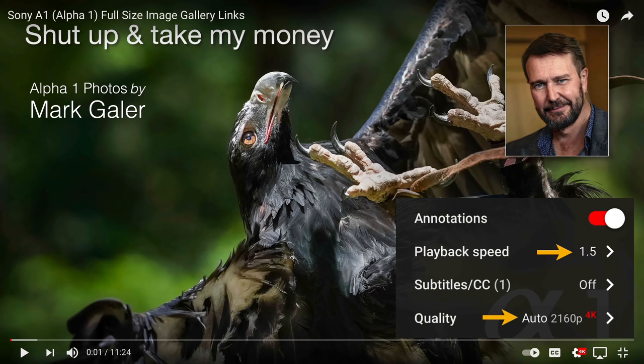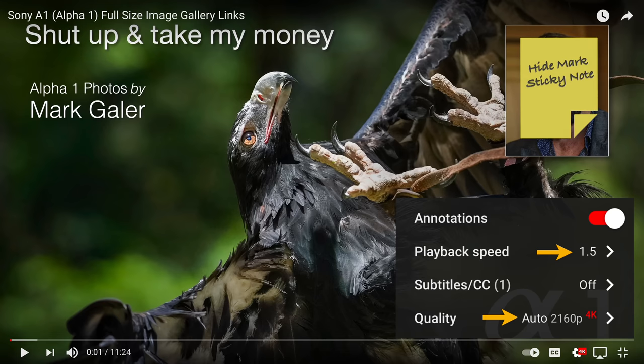So first off, if you're watching this video, I would recommend you watch it in 4K because I will be presenting some high quality images. It's not worth looking at images on Instagram for this 50 megapixel camera. Also, if people think I'm talking too slowly, just speed me up. And if you don't want to look at my face during this tutorial, just put a sticky note over my face so you can enjoy the photographs.